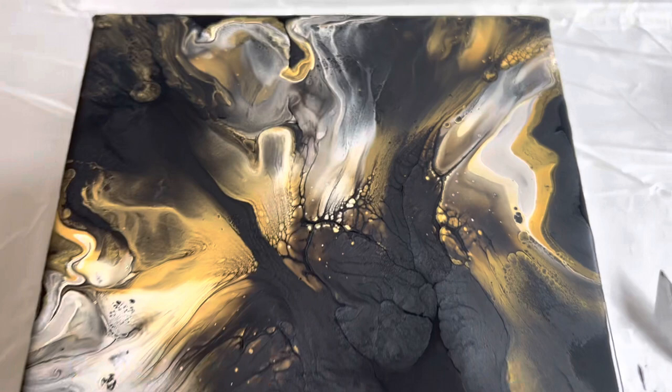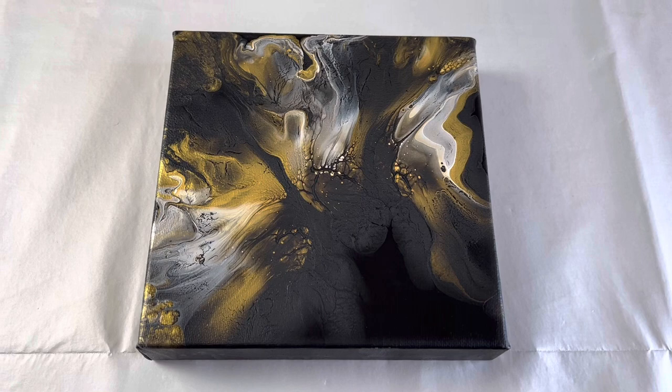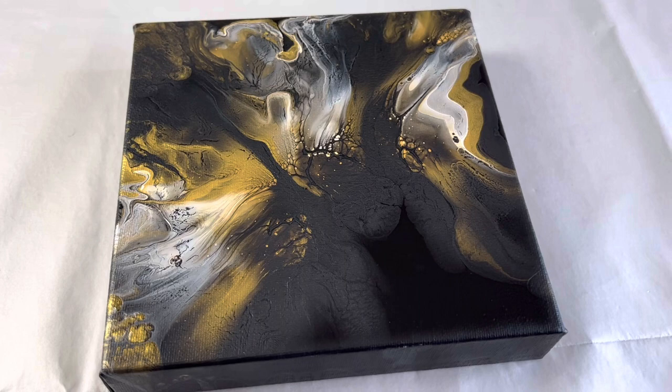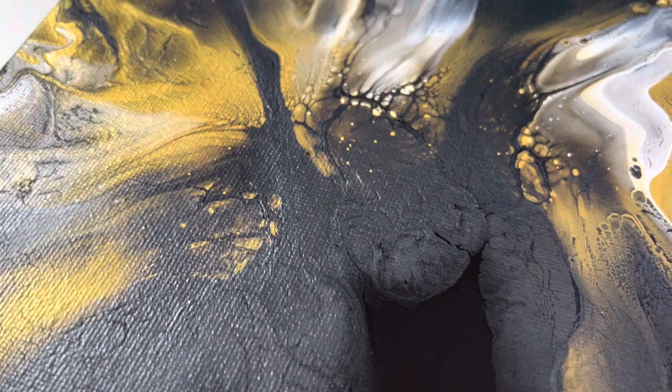I'm going to let this dry and then hopefully take you in for a dried version. Here we go — the dried version. Some of that Space Black in the lower section really helps distinguish the negative space. That's one thing I really wanted to keep with this black piece — the negative space on the actual piece. I really love how this all works together. I really love this section just here, it's gorgeous.